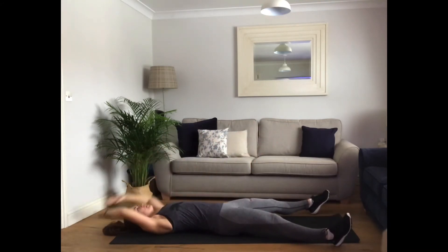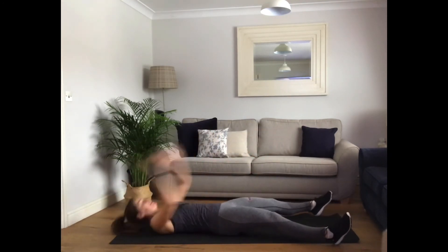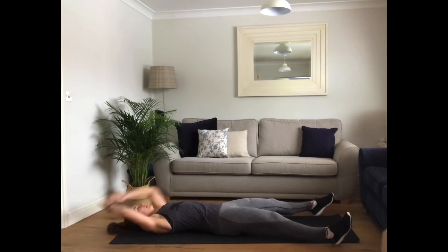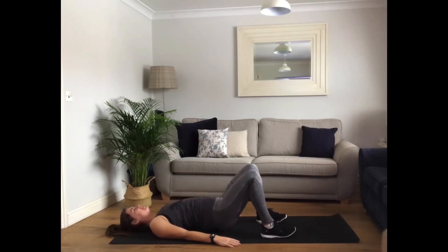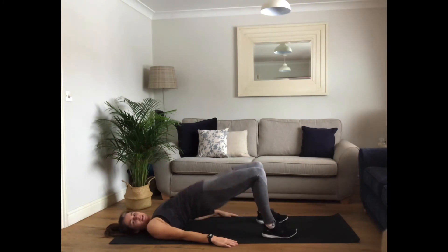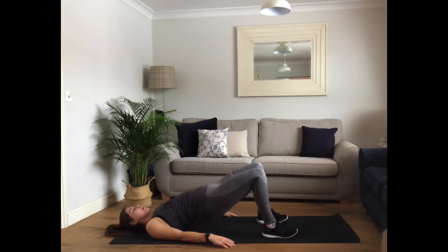Up to hands. Good job. Come on, move it. Three, two, one. Keep extensions, please. Open up. Squeeze. Well done. Keep going. Get low. Squeeze the glutes. Open up the abdominals. Open up the hips. Well done. Nearly there. Ten more seconds. Three, two, one.